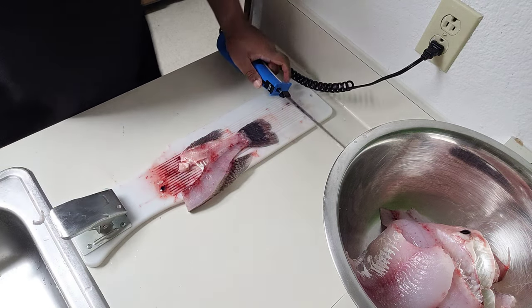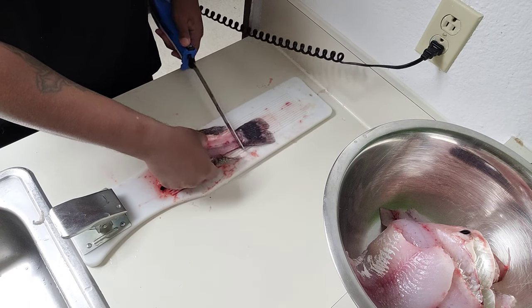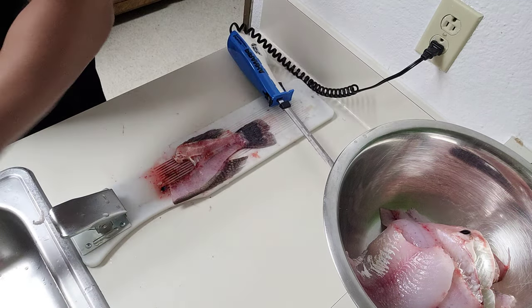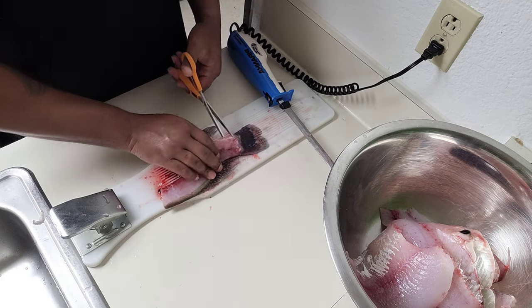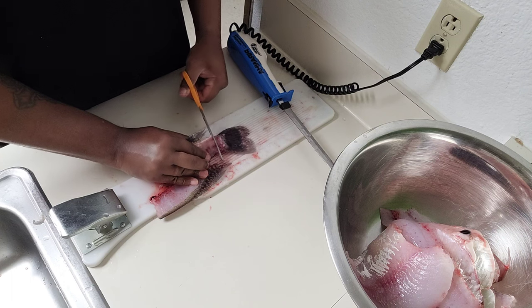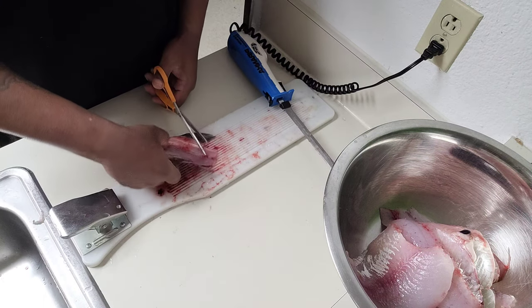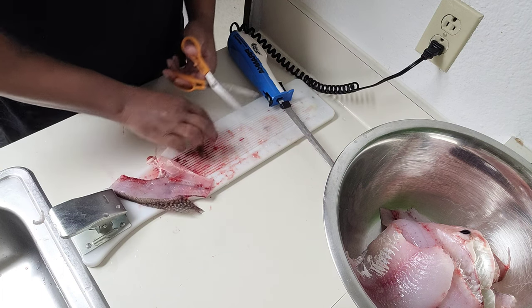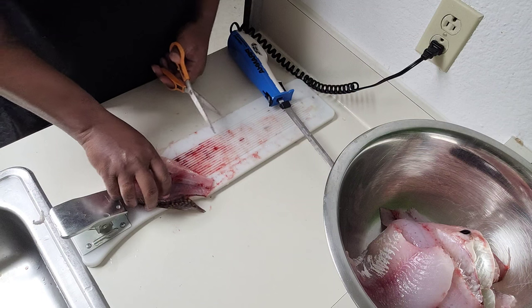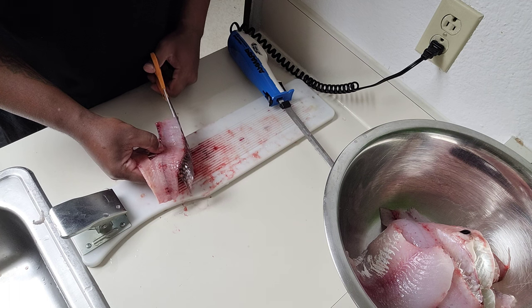Cut the head off. Cut the tail off. Actually I'm gonna seal this, peel that out. Then I do this — I trim it. Some people might leave that on but I don't want it on right now. I trim this other side, nice and clean. There's a lot of meat on this one right here.